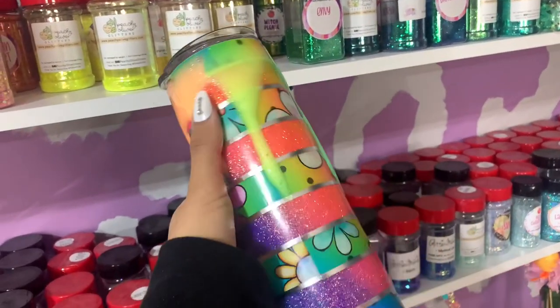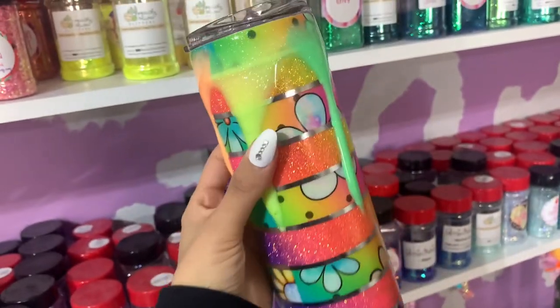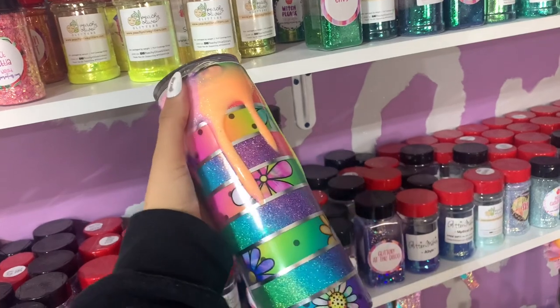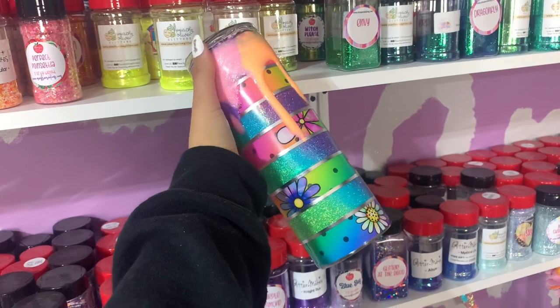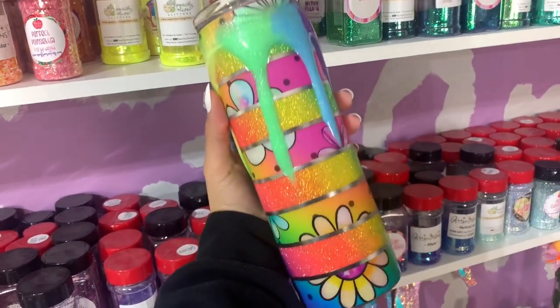Hi everybody and welcome back to my channel. I'm Alisha from Alisha B Creative and today we're doing a tutorial on this neon rainbow stripe tumbler with a neon rainbow drip. Everything I use will be listed and linked down in the description box below, and you can even find discount codes to save you a little bit of extra money. Let's go ahead and jump right into today's video.